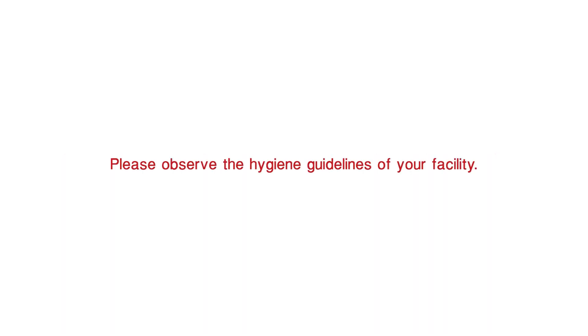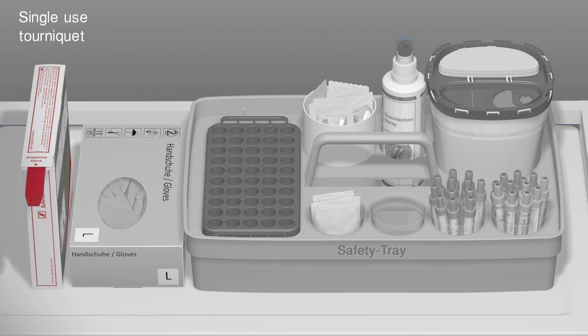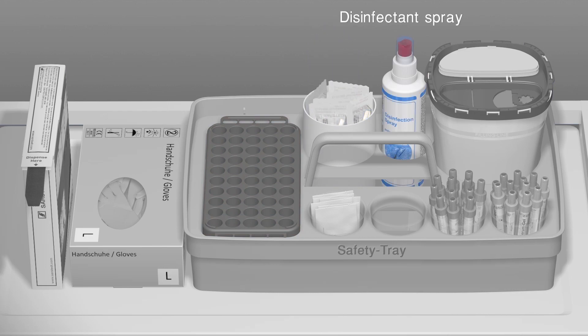Please observe the hygiene regulations of your facility. You will need the following items: a tourniquet, single-use gloves, a block rack, a safety needle, disinfectant, a multi-safe disposal box, antiseptic swabs, an empty cup, and the S. Monovets.